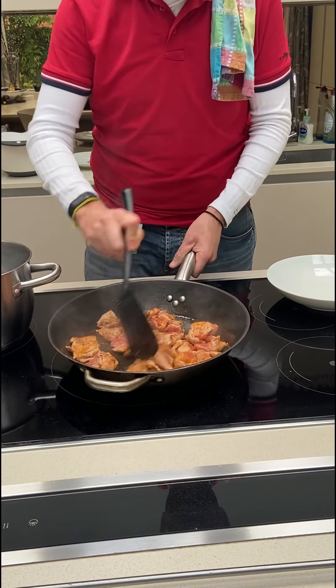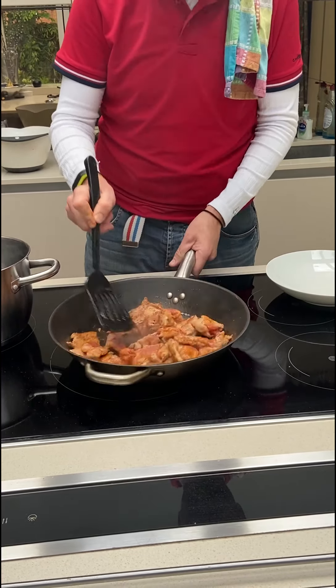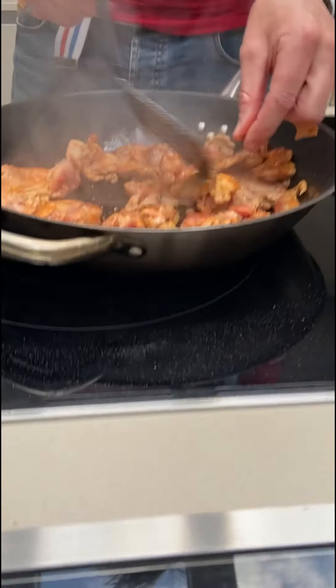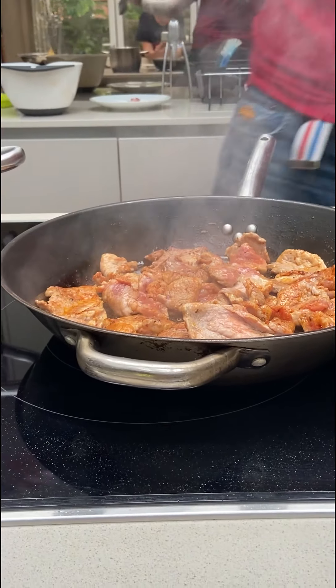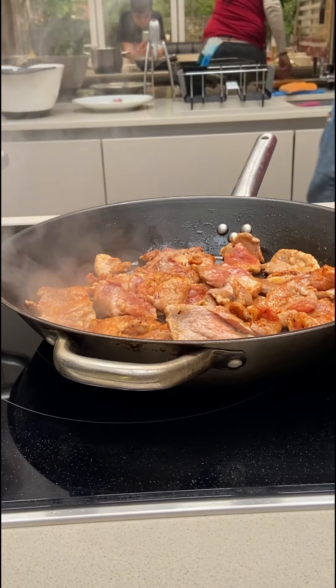Make sure that everything is sealed. I wish you could smell this — you can see the colours of the meat. Let's put on the pasta water, turn that up, and add a bit of salt to the pasta water.